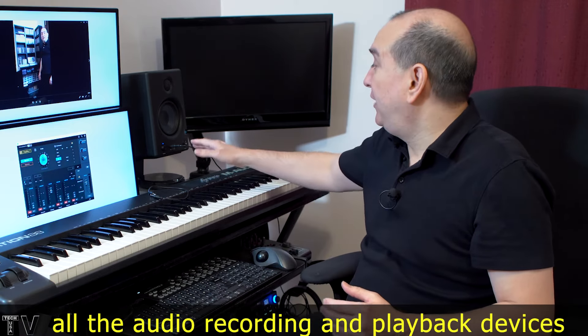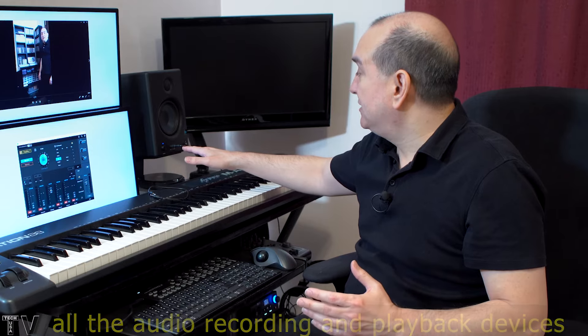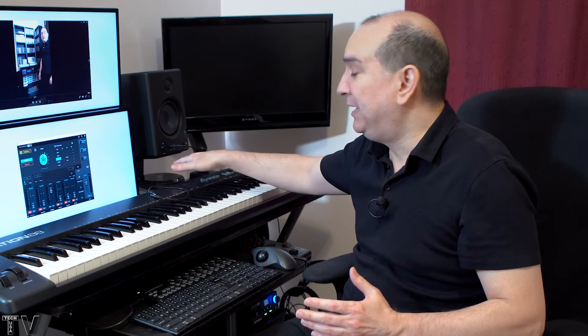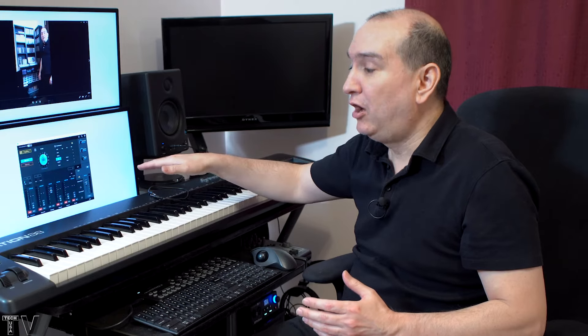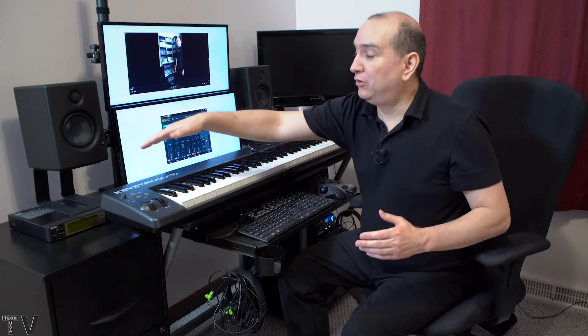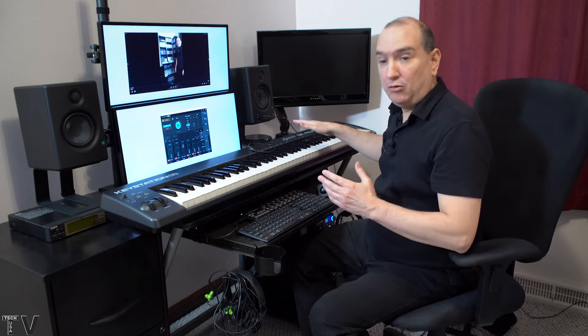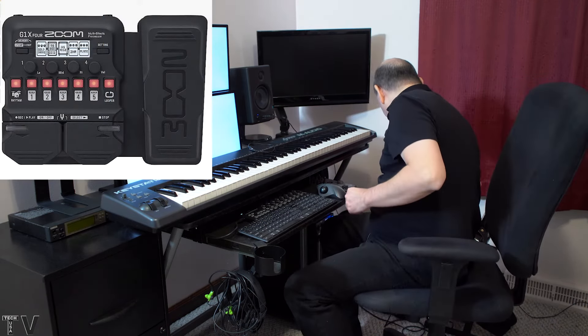I like the fact that the auxiliary input is on the front, because I can hook up a cell phone, my Mac mini, or my CD player using a small cable. I can get a five-foot-long cable and hook up my Yamaha MU50 sound module. Right now my Zoom guitar effects processor is plugged in.